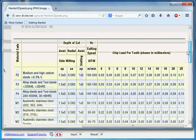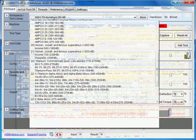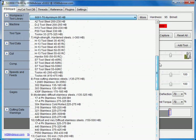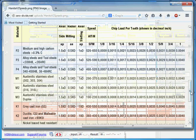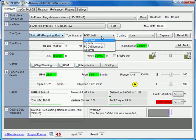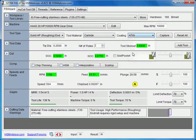We start with the tool type, material type, and so on. The machine is selected, then we select the material type — for example, stainless steels. Let's start with the softest and easiest to machine: free-cutting stainless steels. We select the tool type. As per Hanita specification, it is a high performance end mill, meaning it is able to make very deep cuts at high speeds and feeds. We will use high performance solid end mill. It is carbide with aluminum titanium nitride coating.